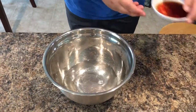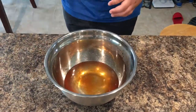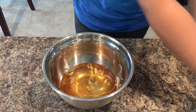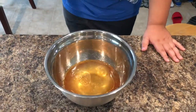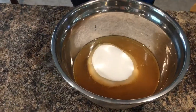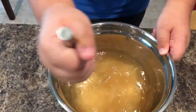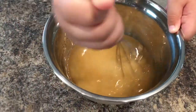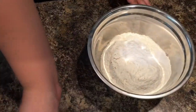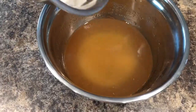First we will mix all the wet ingredients. Add the sugar and mix for about 30 seconds. Then combine all the dry ingredients and add into the wet mixture and mix it until fully combined.